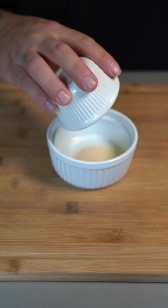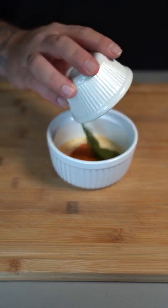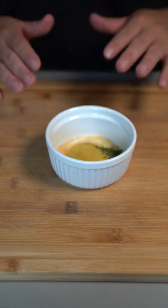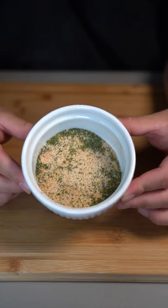For the Cool Ranch seasoning, you want to go in there with garlic powder, onion powder, tomato powder, dried parsley, salt, and nutritional yeast. For the nutritional yeast, you can find this condiment at any store, so don't worry. Mix all that up together, and that makes your Cool Ranch seasoning.